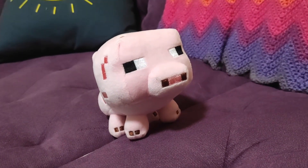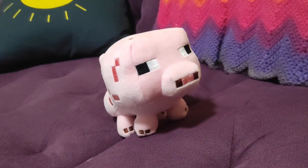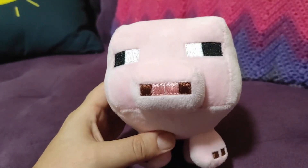I think it works great as a decoration or as a toy. My kids requested it along with other toys like it, and they just love it. The stitching seems really well done. I think it's very durable and well made.